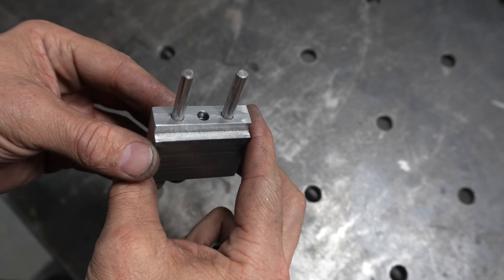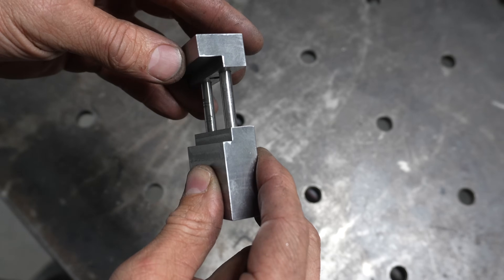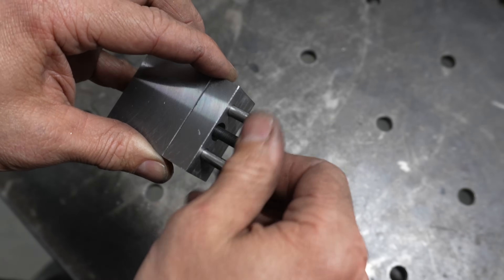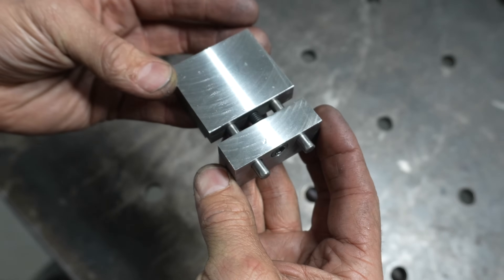So there we have it guys — this is my shop-made vise stop. At this point in the build, I always find myself thinking of all the things I would have done differently, but hey, it's made and I'm happy with the result. To be honest, as long as it does the job that it's intended to do, that's enough for me. Now let's go and see if it fits on my vise.